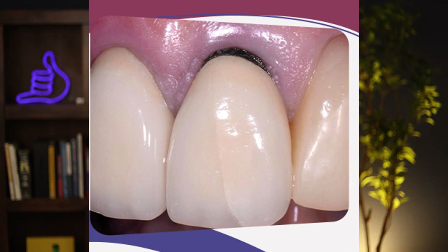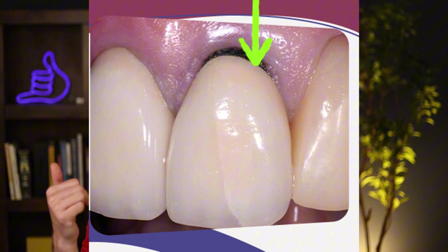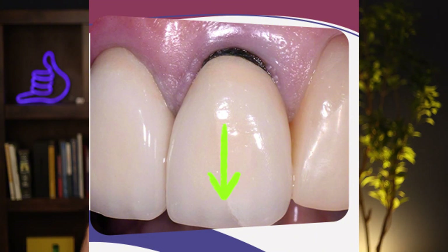What I like to do as a dentist is find another reason combined with that black line, and then you can replace that crown and get the best of both worlds — two birds with one stone. You're getting a stronger crown, you're probably closing a gap that formed as your teeth shifted, and maybe getting rid of food getting stuck in there. So I always look for reasons that have multiple benefits rather than just replacing something strictly for cosmetic reasons.